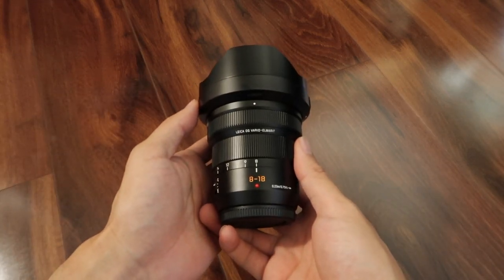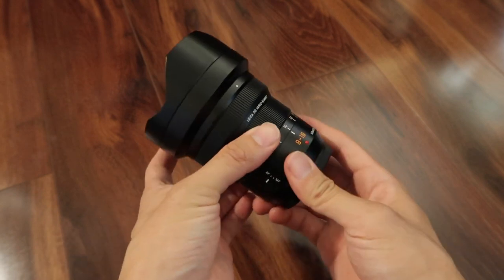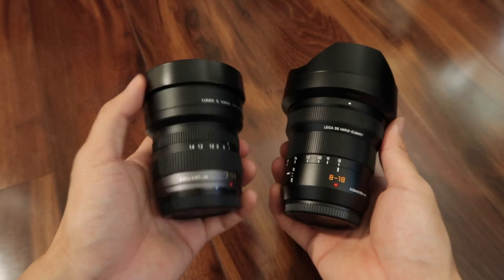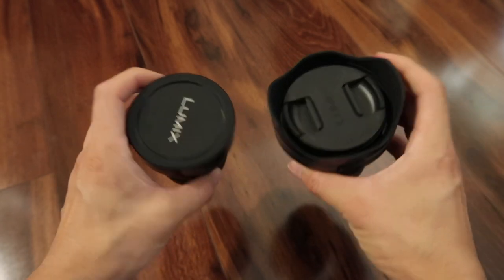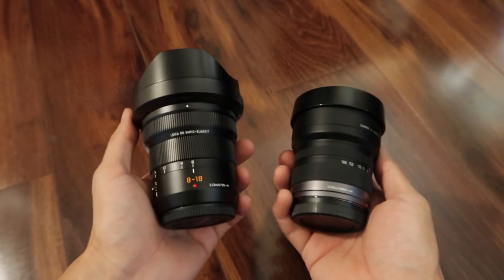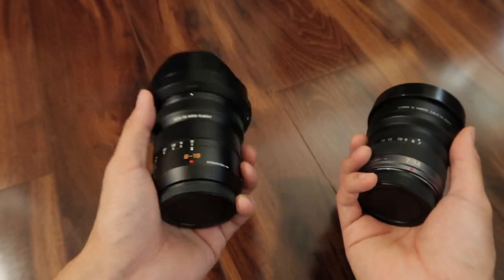Here's the Panasonic 8-18mm f2.8-f4 ultrawide zoom lens. I'm going to compare this lens to the 7-14mm zoom lens and see which one you might want to have if you're looking for a wide angle zoom, or if you already have the 7-14 and you want to upgrade to the 8-18.